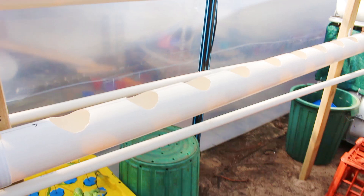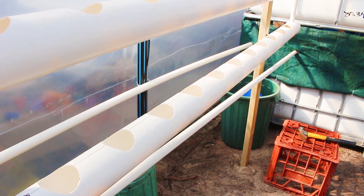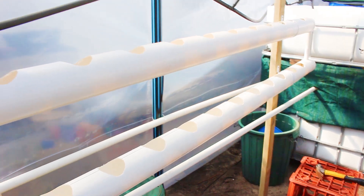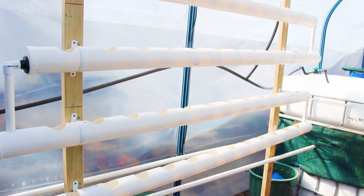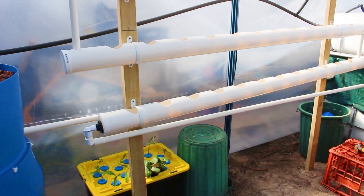Each pipe has got 12 holes so we can put 12 plants in each pipe. Five pipes, 60 plants. Doesn't take up much space at all.